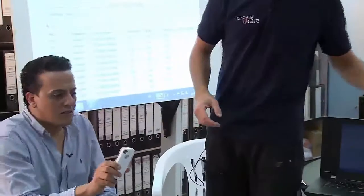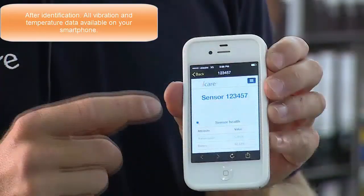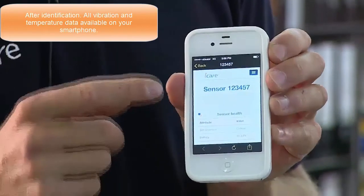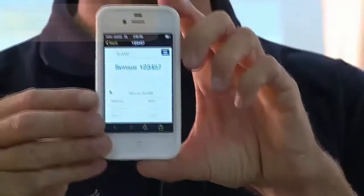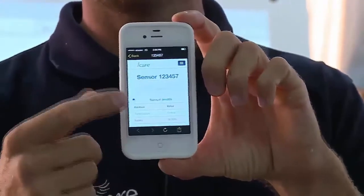What happened is that directly on his cell phone, he scanned the QR code and was immediately redirected to the web page for this particular sensor — one of our demo sensors.